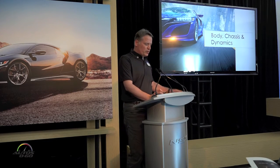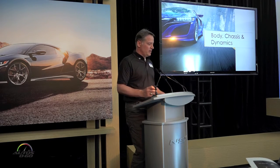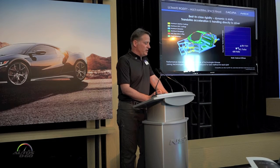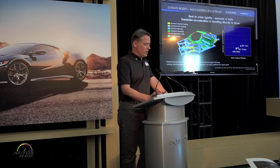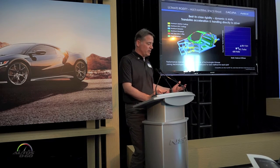Still going through some of the body and chassis, and then we'll bring it together with the dynamics. The backbone or spine of the entire vehicle is the multi-materials face frame — each material selected for the particular design challenge. We went over the A-pillar filler, and now we're going to go over something we call ablation casting.